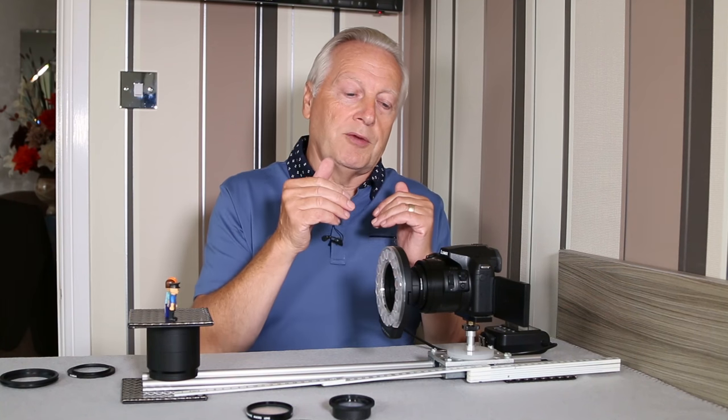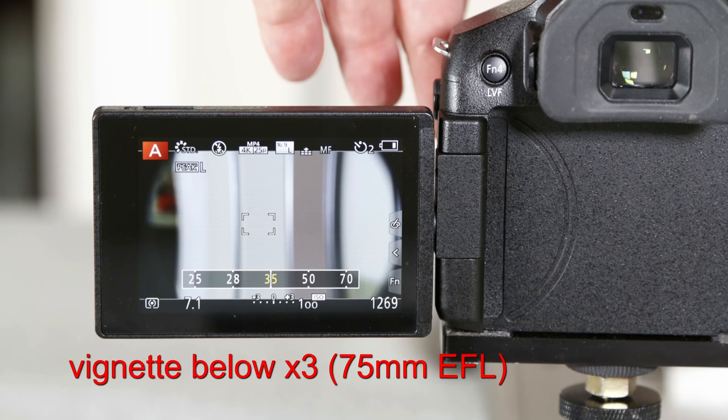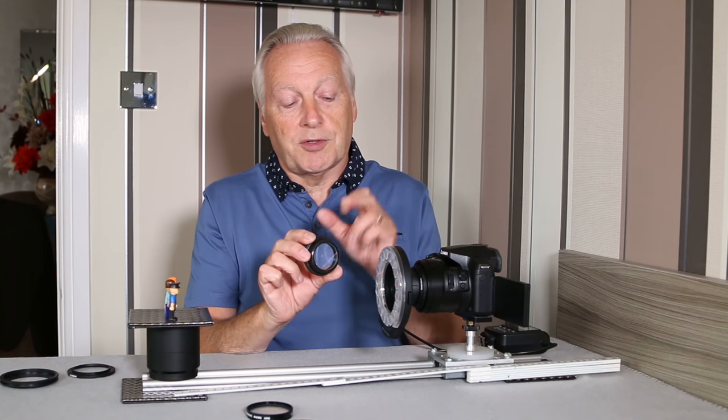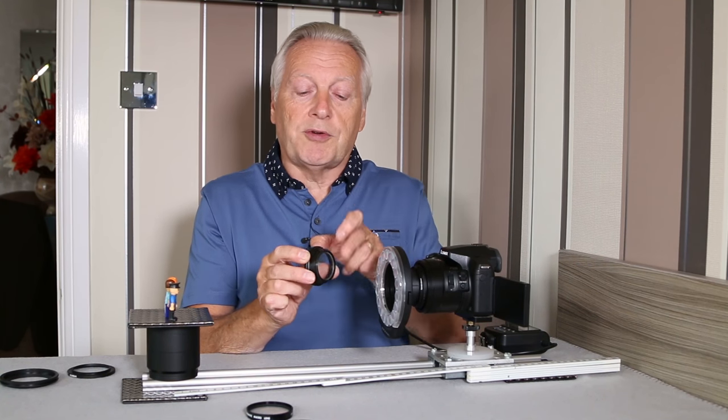The size of the Raynox lens is 43 millimeters, and with the Panasonic Lumix FZ series they are 52 millimeters, so there is an amount of vignetting.